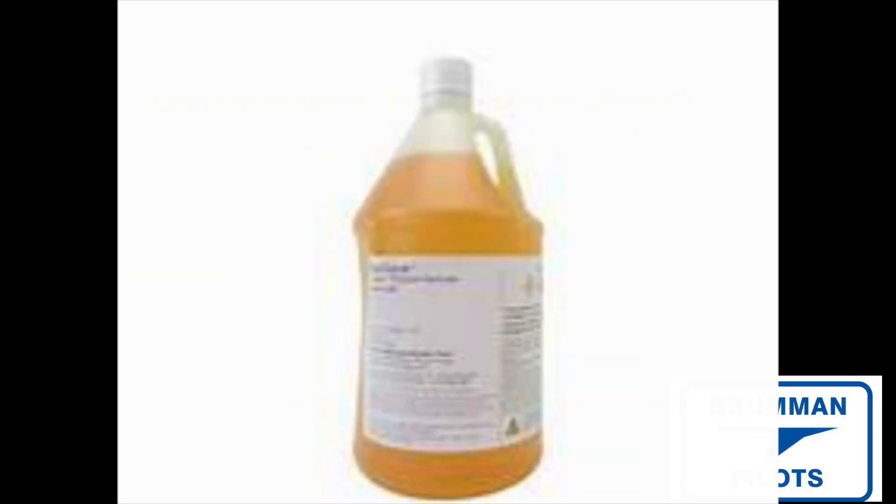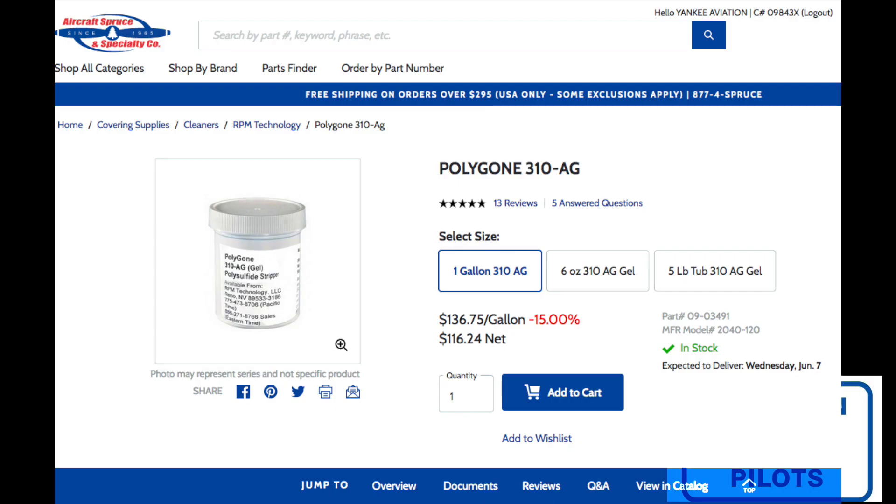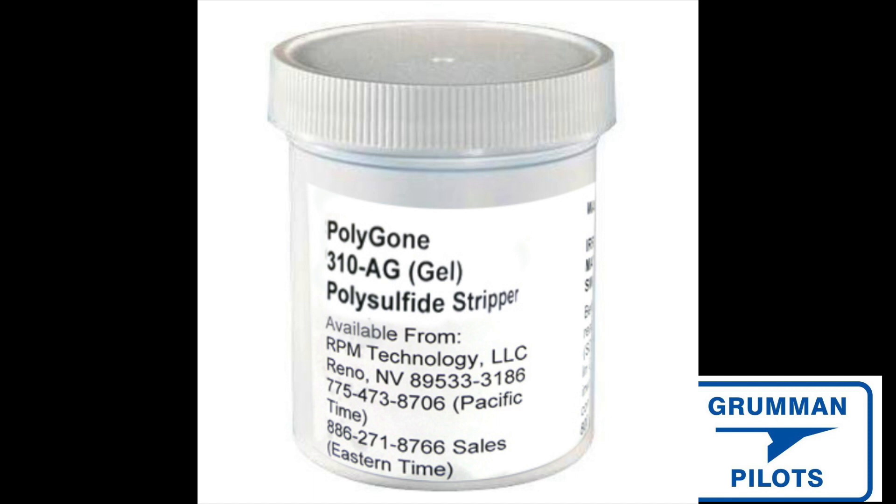Good morning ladies and gentlemen, welcome to Groman Pilots YouTube channel. Today we're going to talk about a new product for helping you remove the polysulfide fuel tank sealant in our aircraft. It's called Polygon — comes in a paste and a liquid. Mark Matthews recommends the paste. Basically what you do is paint it on, let it sit for 15 or 20 minutes, and it begins the process of digesting the polysulfide. If it's not done, you apply a little more and wait a little bit more time.